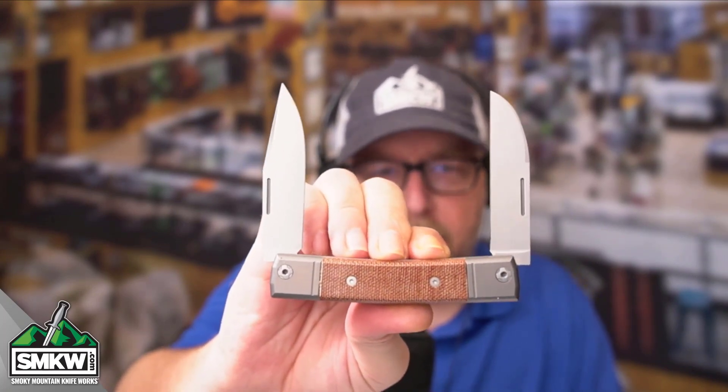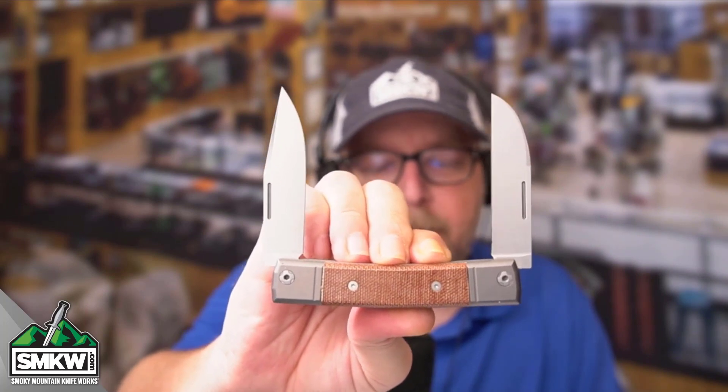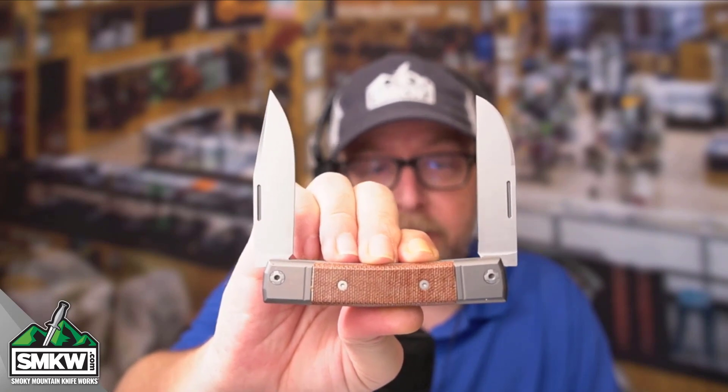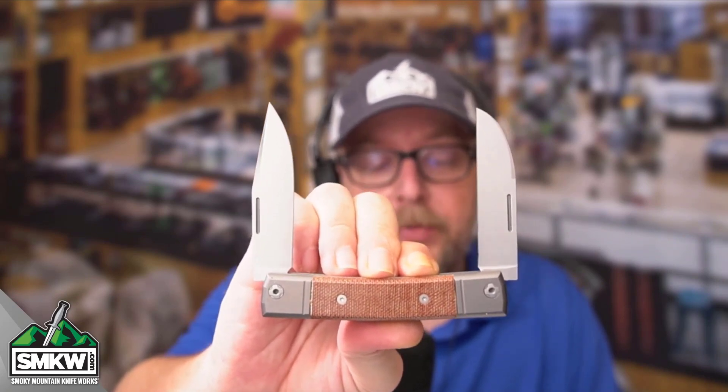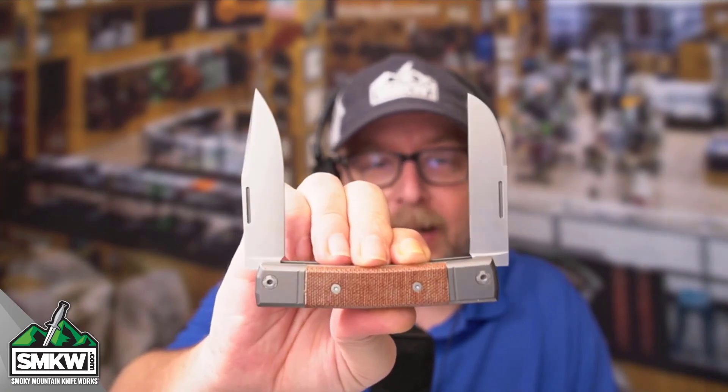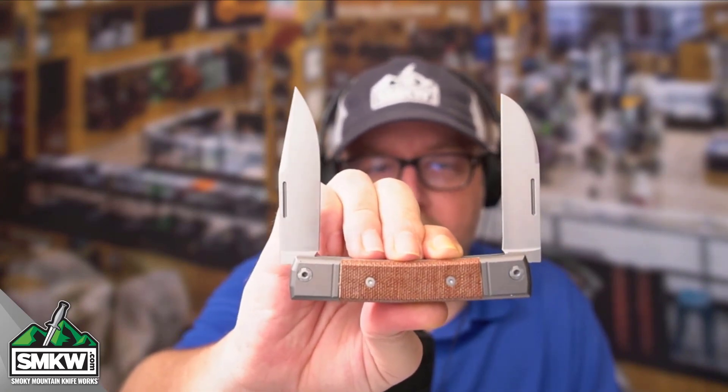This is the natural micarta handle version with titanium bolsters. It is 3.77 inches closed and there are half stops in these blades. This knife weighs just 3.2 ounces and it is made in Italy by Lionsteel.